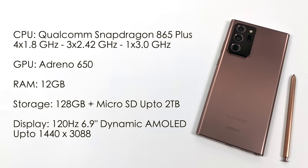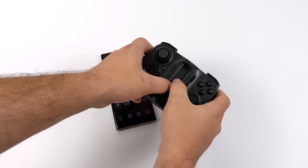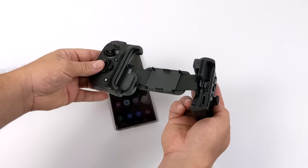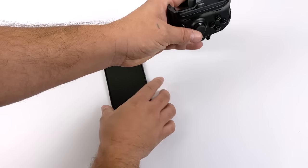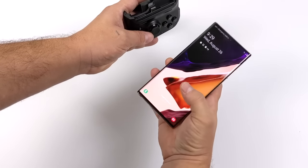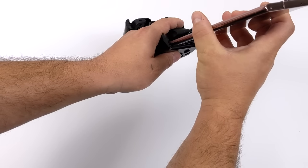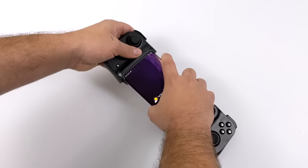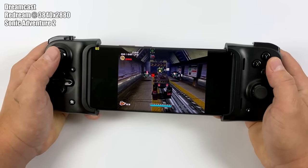The display on this thing is absolutely beautiful. It's a 120 hertz display, but it can't do that at its highest resolution. It's a 6.9-inch dynamic AMOLED up to 1440 by 3088. I'm pretty sure this thing's going to be a beast when it comes to emulation. I personally like using a physical controller, so I'm going to be using the Razer Kishi. This is a USB Type-C controller - it does not connect over Bluetooth, so we have zero latency here, and the Note 20 Ultra fits in it quite well. I've already done a review video on the Kishi; it's one of my favorite Android controllers, mainly because of the USB Type-C connection with no latency. So without further ado, let's go ahead and jump right into it.